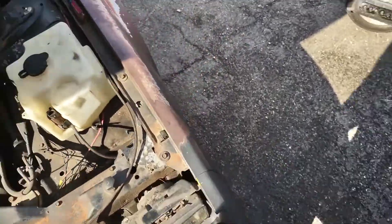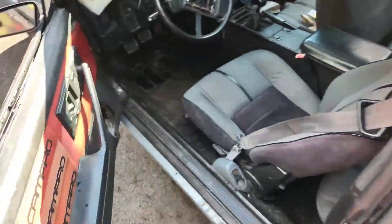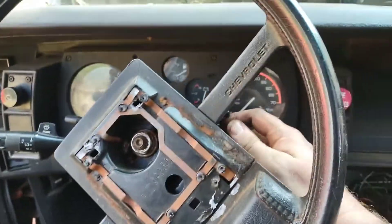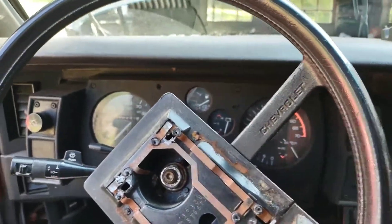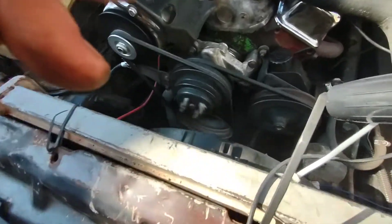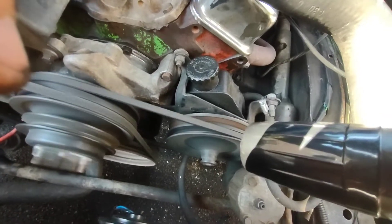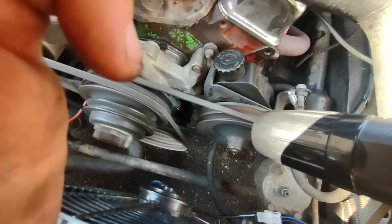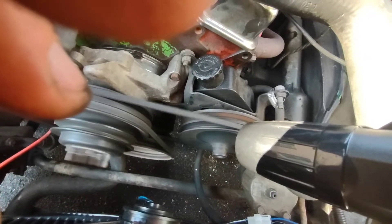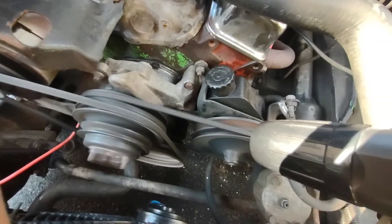Hopefully we can get it all timed and stuff. We'll start it up and we'll see where we're sitting at right now. It'd be good if I get my keys. So from what it looks like, we're right at about 13 degrees or so.